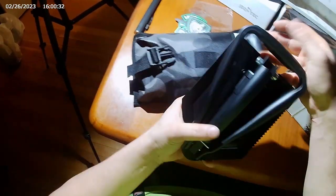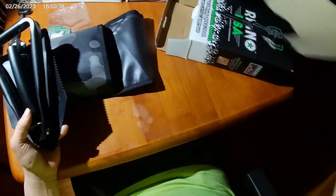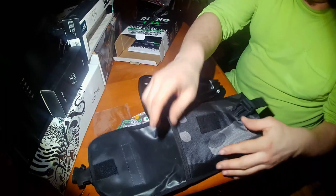There's a little cardboard insert — throw that away. Nothing else in there.